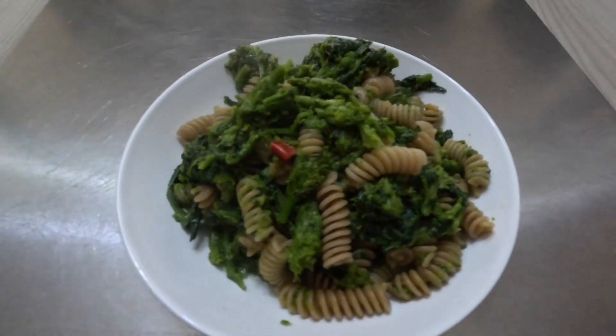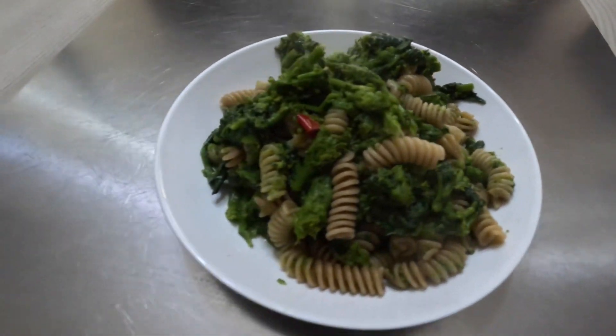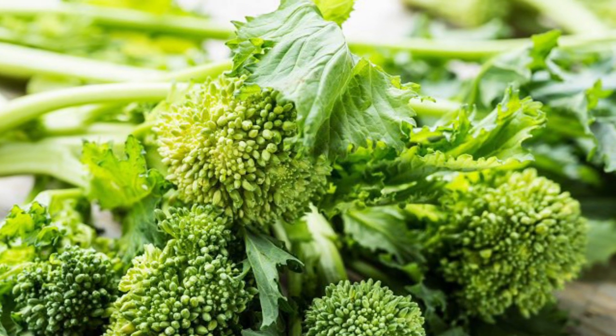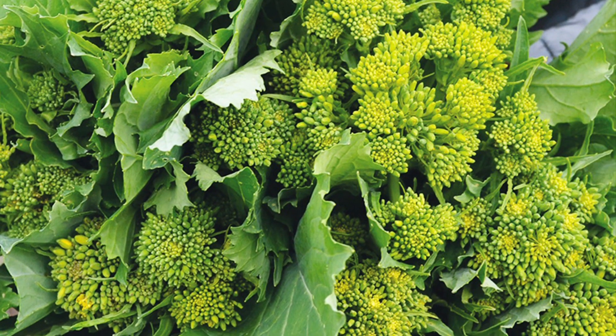Welcome back to my YouTube channel. Let's start with the dish of the day: pasta and rapini. Rapini, or broccoli rabe, is a green vegetable with a pleasant bitter flavor.